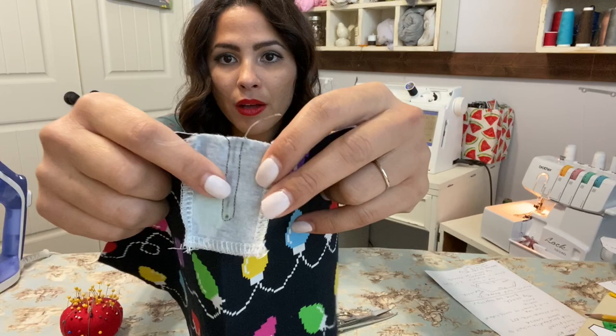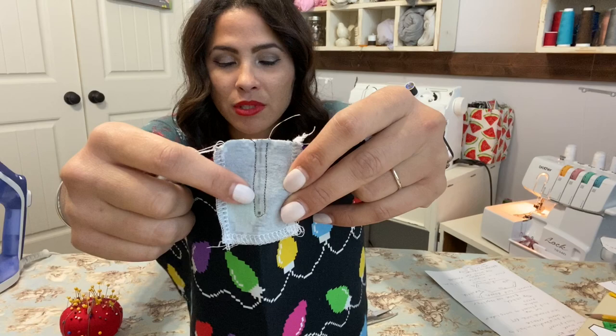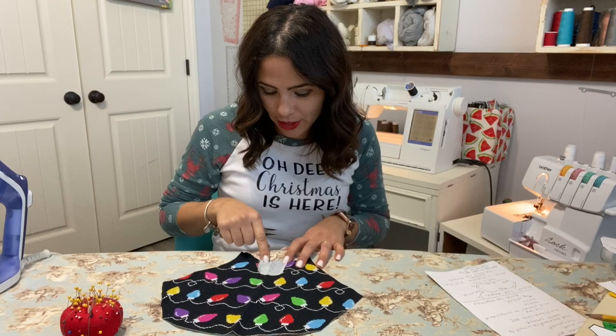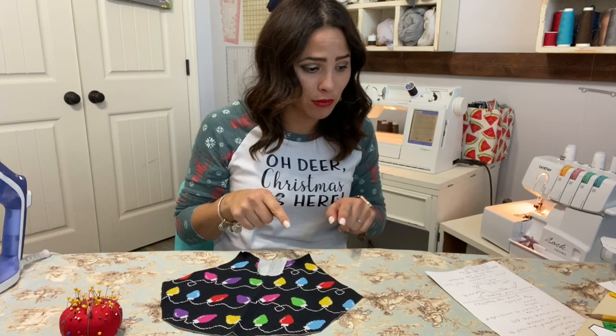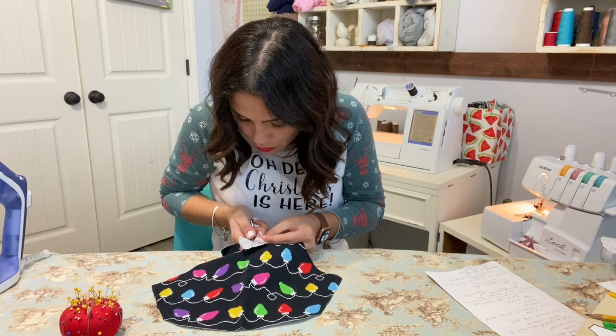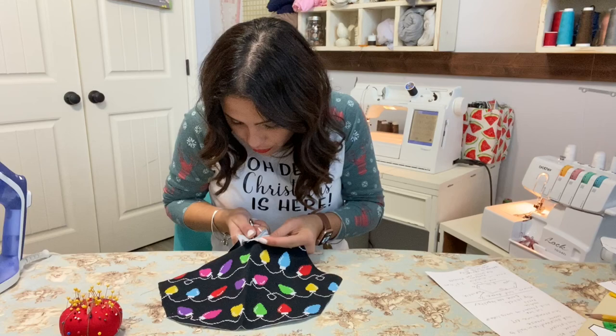Do you see my line? There it is in the middle, and I went around it with my stitch all the way — down, over, up — creating that little rounded space around it. You could make it a little bit wider around the edge. Now we're going to cut that line in the middle, all the way down to the end. But don't cut the thread — just go all the way up to the thread.